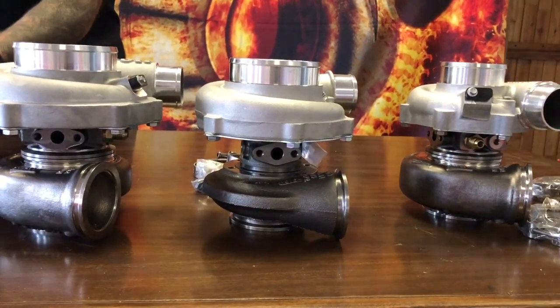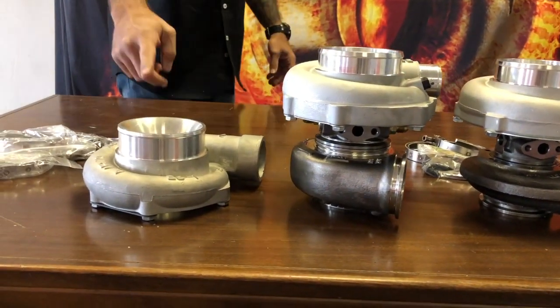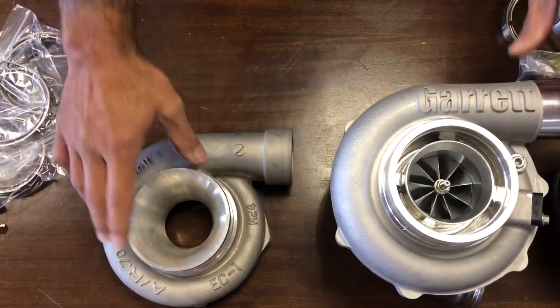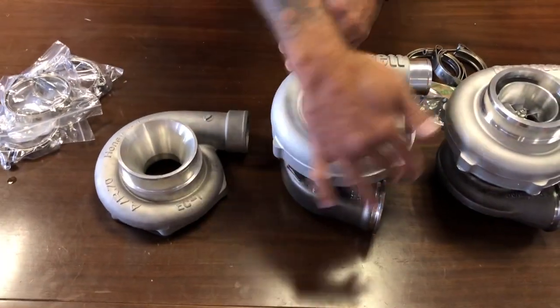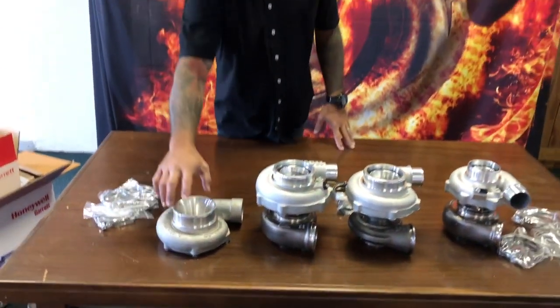Let's put a GT3582R compressor housing down — that's a TO4E family AR70 — and have a look at the difference in dimensions. The G3770 has very similarly sized physical dimensions to the GT/GTX 3582.